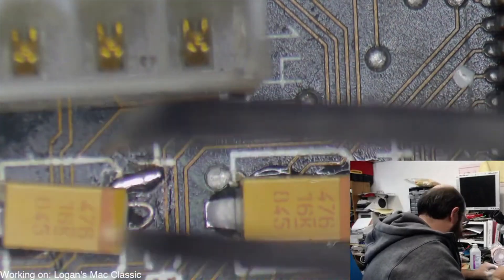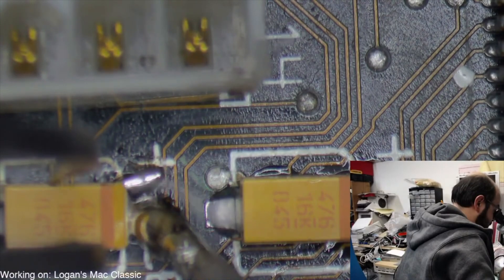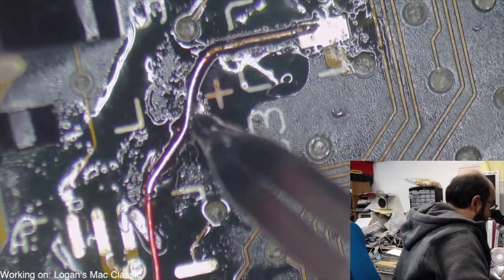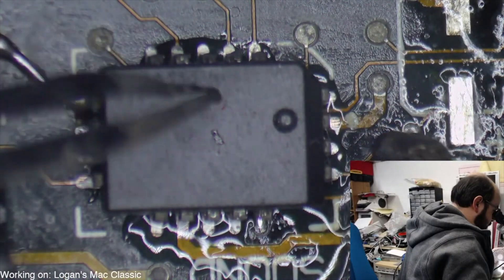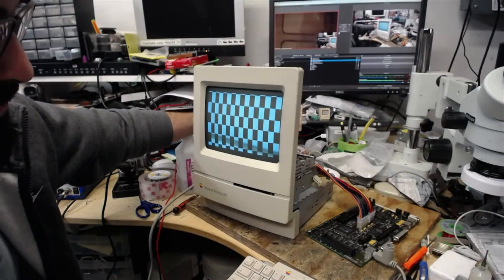Once the replacement pad was in place I was able to successfully solder a new capacitor in that spot. Another issue was the sound chip — Logan had removed it to try to resolve a nearby problem, so we had to fix up that area, put in new traces, new capacitors, and fix up that whole region. I was able to successfully do that, and when I got the machine all recapped and ready to go, I turned it on and nothing. We had another problem beyond just the capacitors.